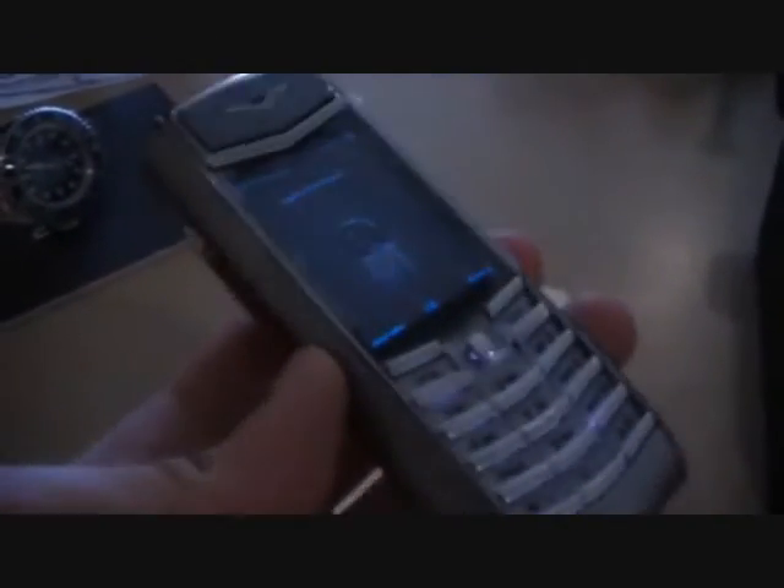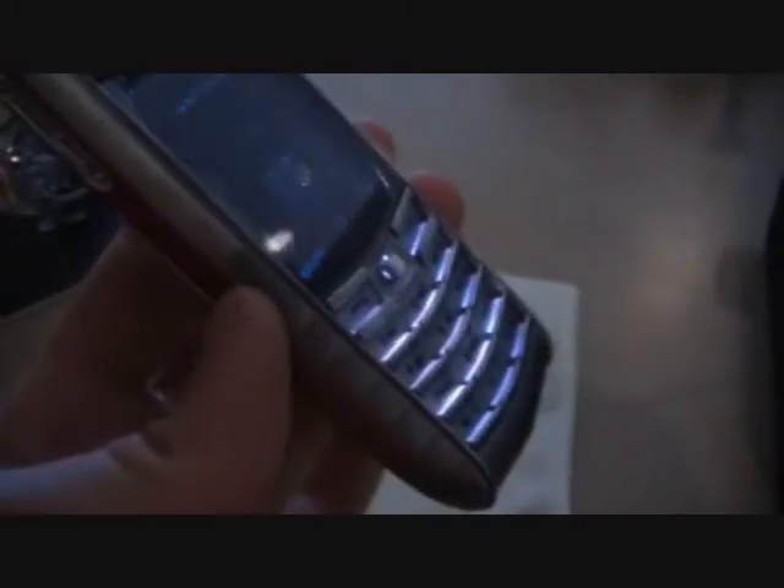It's a pretty solid handset. We'll fire it down — I'll just restart it to show you how it starts up.